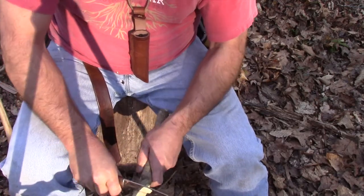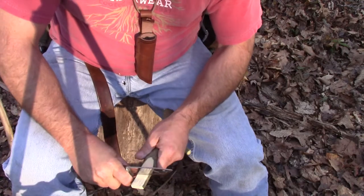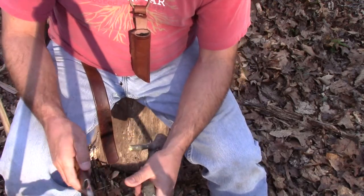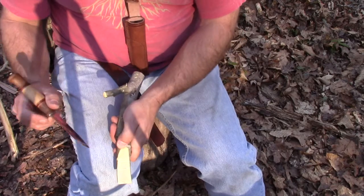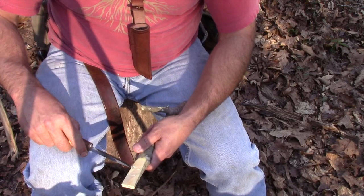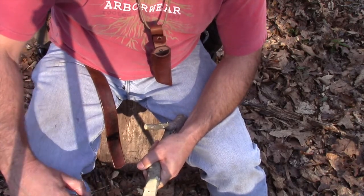I'm just going to put a mark there and go all the way around — that's where the bottom of the hole will be. From there I'll score about an inch from the end, coming all the way around to score the whole circumference. What we're doing is creating a rectangular cut, a rectangular hole in this piece of wood on both sides, getting about a third of the way in.